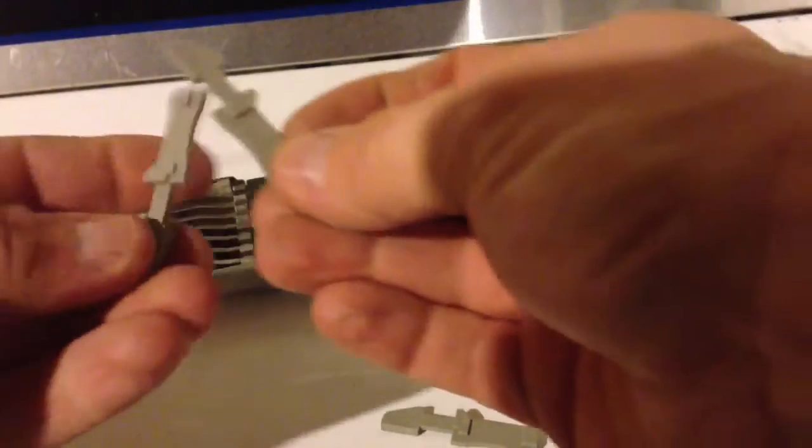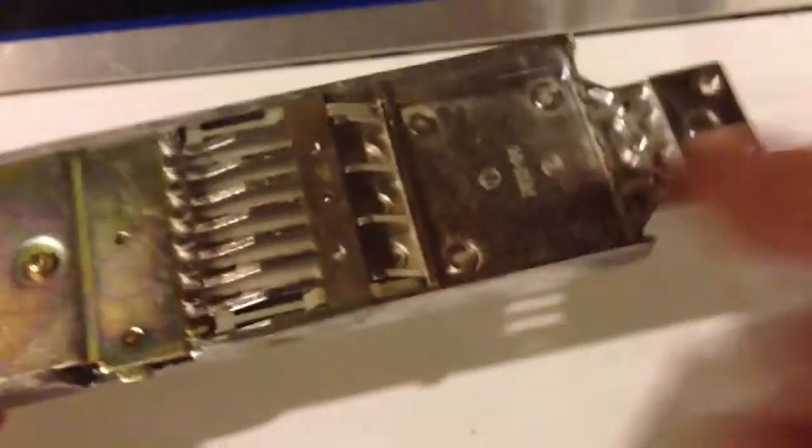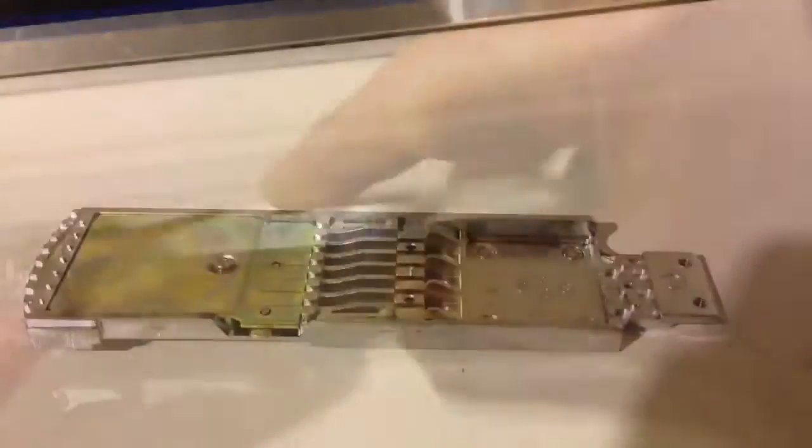Once I get both of those out, I can slide my mechanism all the way out, and out the bottom will come the two blanks — or however many you have. These are the blanks here. Each one takes a space of a quarter.